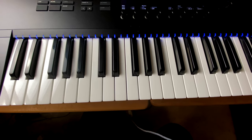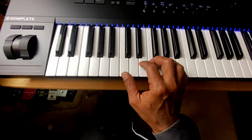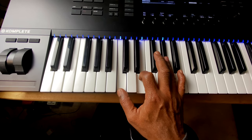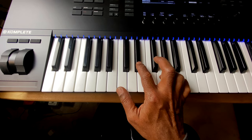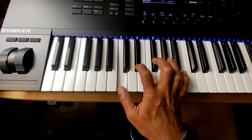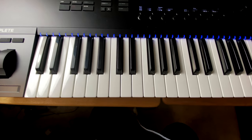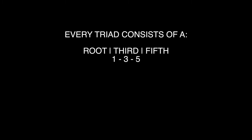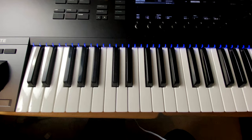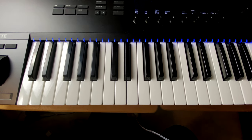There are four types of triads: major triads, augmented triads, minor triads, and diminished triads. Let's talk about how those are built. In this lesson we're going to focus on major triads, but I just want you to know how they're all constructed.